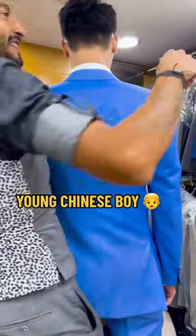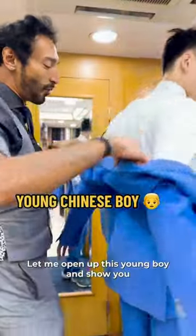I have the giant of a Chinese boy — gigantic Chinese boy — just gift wrapped in my 4D fit. Let me open up this young boy and show you the glorious Bengal stripe inside.